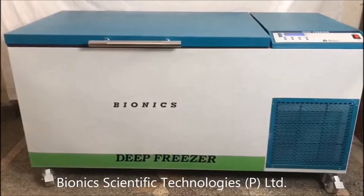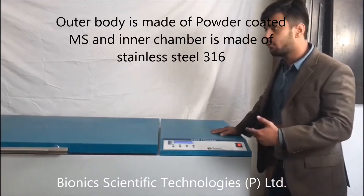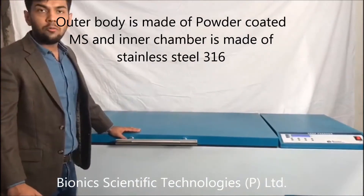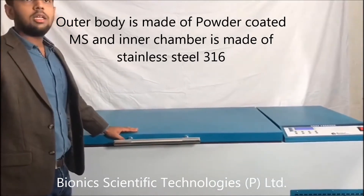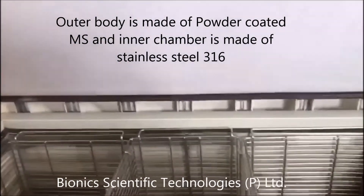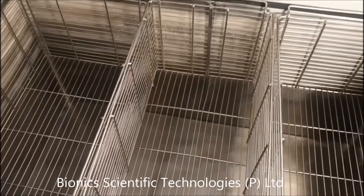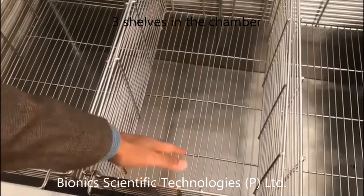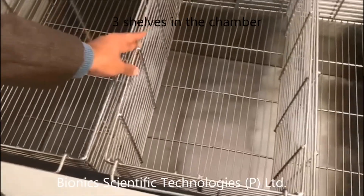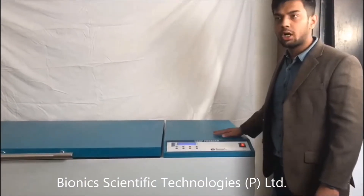This machine is completely made up of MS on the outside, and from the inner side it is made up of SS. The inner chamber of this deep freezer is completely made up of stainless steel — SS316. These are the three shelves which you can also adjust according to your needs.